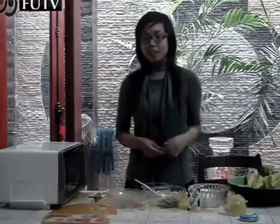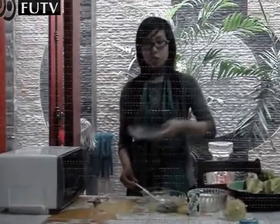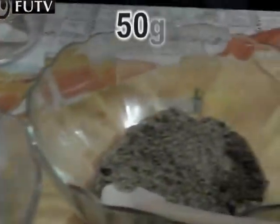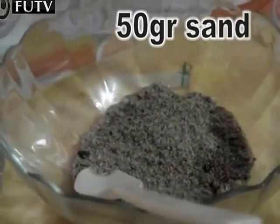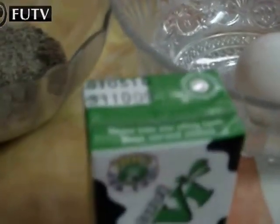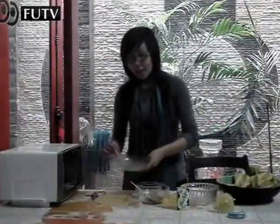Hi everybody! Today I will introduce how to make cake is so traditional. And now we just mix 100g of stock. And all of it. That's good.